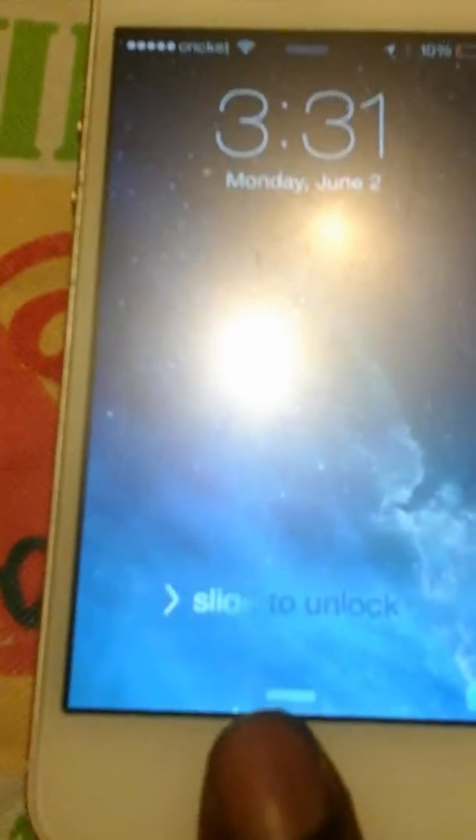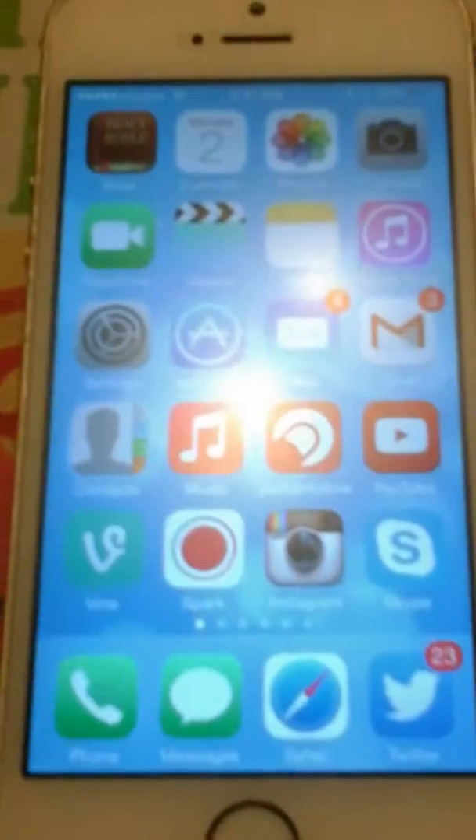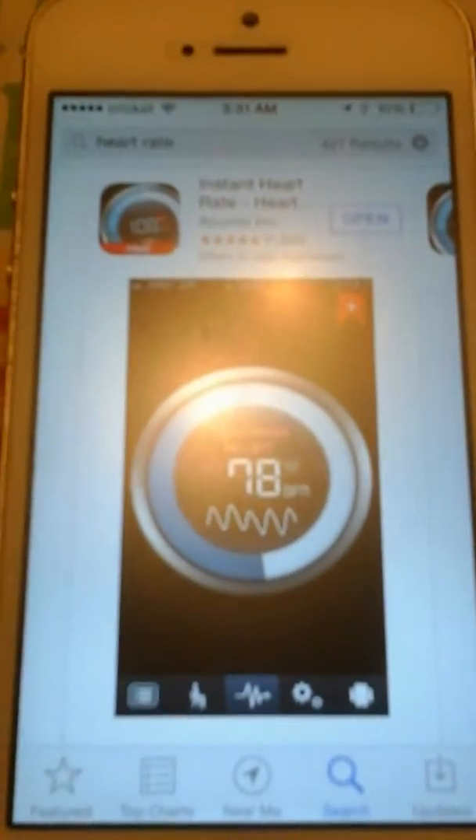Hey, what's up everybody? It's Lamar back with another video. As you can see it's 3:30 in the morning and it's June 2nd, and today I'm going to show everybody — you got at least an iPhone 5, because I know this is the 5, 5C, and the 5S — how to check your heart rate using your iPhone.